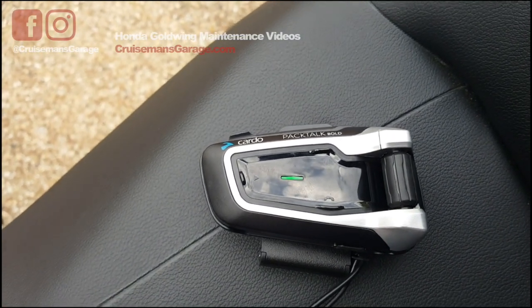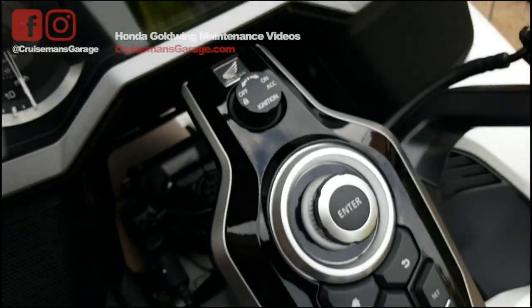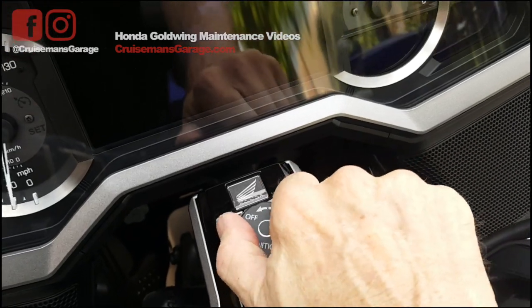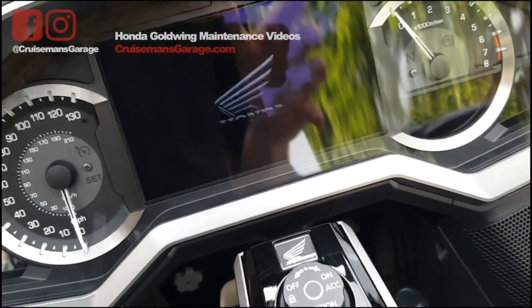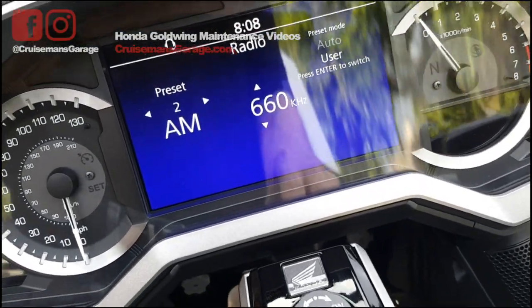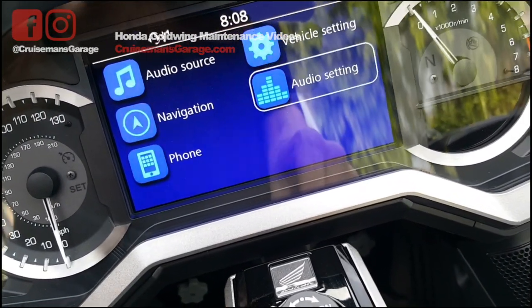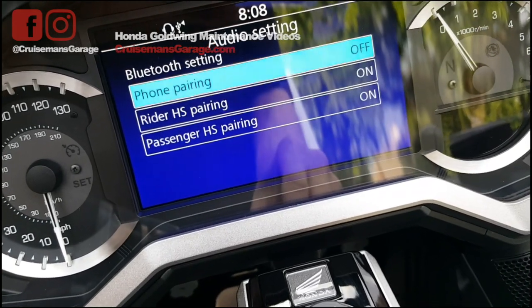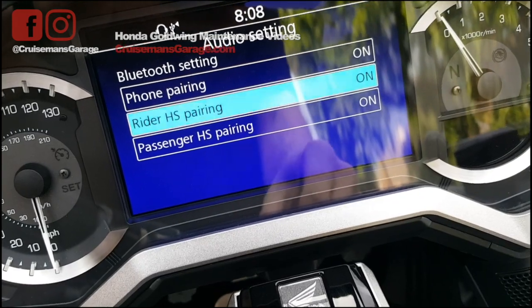Now let's see how we pair this. I'm going to turn the Gold Wing on and turn it to accessory, and then I want to get my audio setup going here. I'm going to do the rider headset pairing for now.